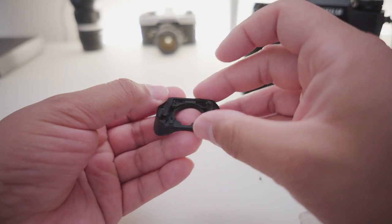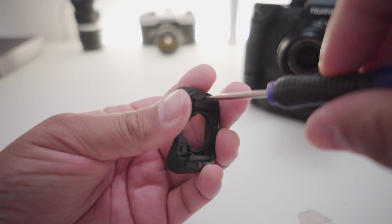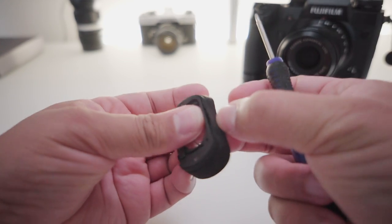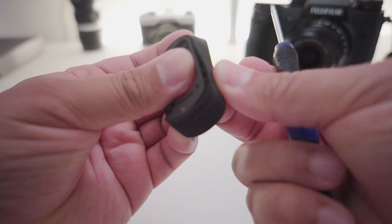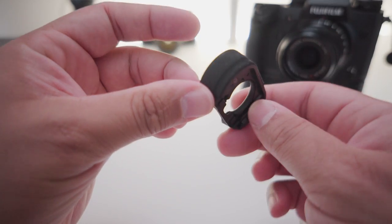That's how you fix it. On the other hand, if those rubber bands or the little hooks start breaking, then yeah, in time you will have to replace this eye cup. But for now I was able to fix it for free.